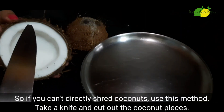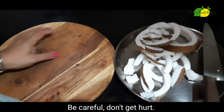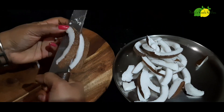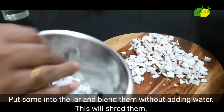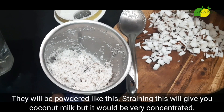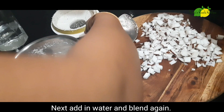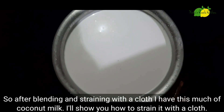Pour the water into the pot and let it dry. Now we will put it in the oil. The oil will be separated. I am making a lot of oil — this is great oil.